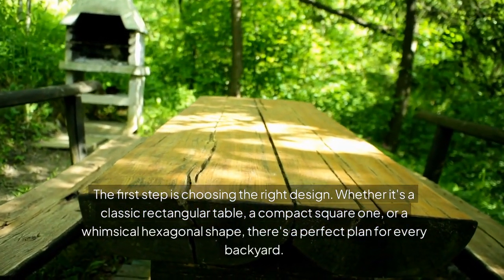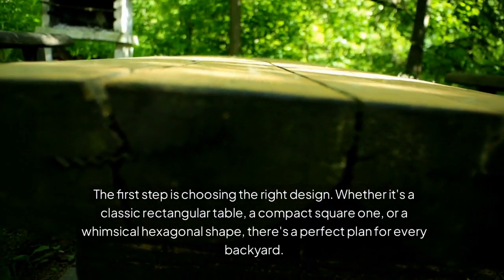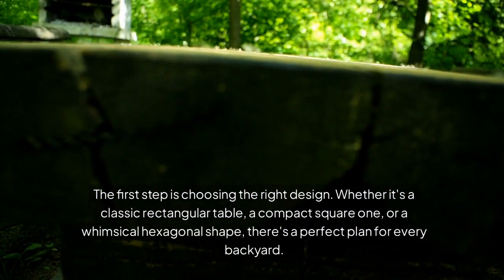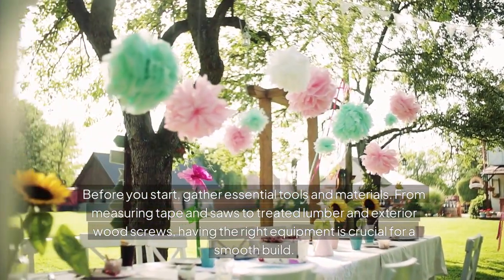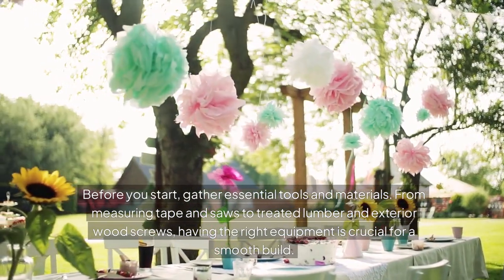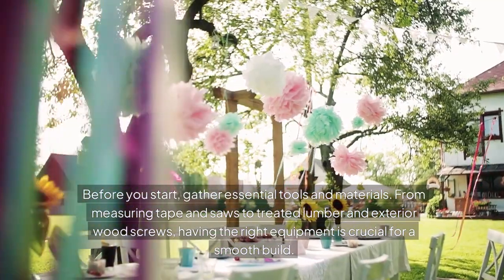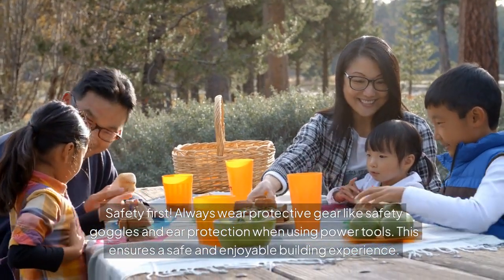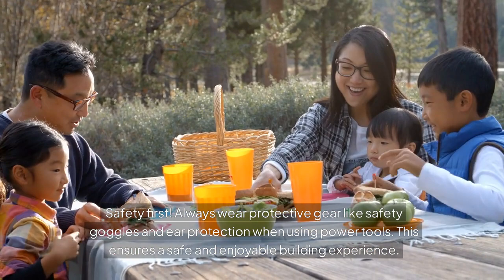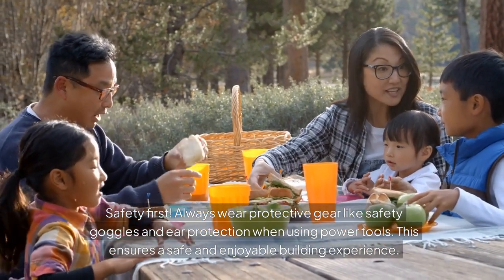Whether it's a classic rectangular table, a compact square one, or a whimsical hexagonal shape, there's a perfect plan for every backyard. Before you start, gather essential tools and materials — from measuring tape and saws to treated lumber and exterior wood screws. Having the right equipment is crucial for a smooth build. Safety first: always wear protective gear like safety goggles and ear protection when using power tools. This ensures a safe and enjoyable building experience.